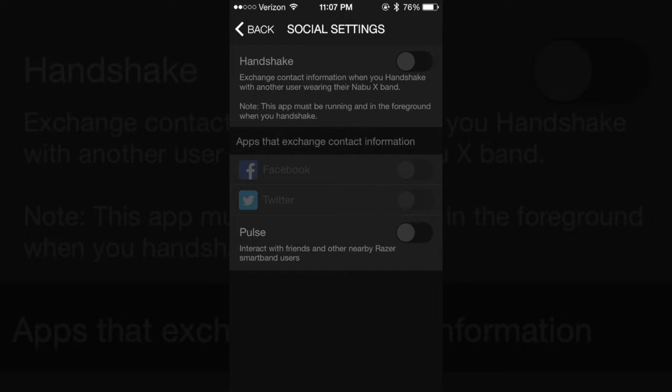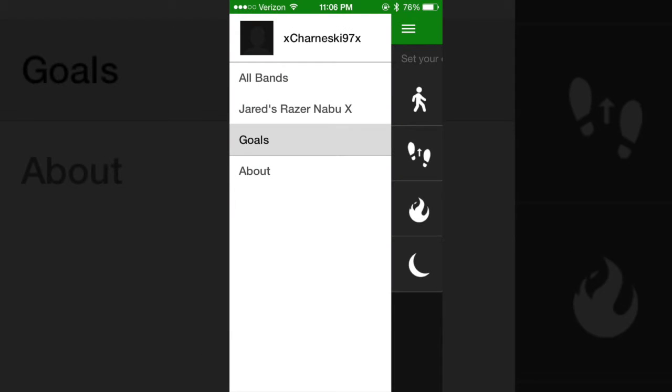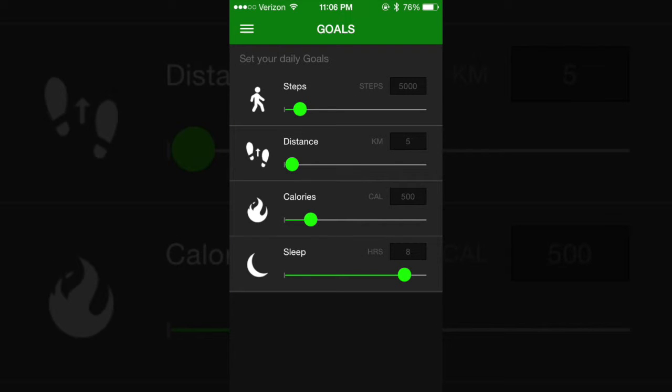Social settings allow you to shake hands with someone else who has a NABU-X and share contact information. The fitness app lets you see the progress you've made throughout the day with your Razer NABU-X. It displays steps, distance, calories, and sleep, and allows you to choose a day, week, month, quarterly, or yearly view. The tab on the left lets you select one band or view all info from all your bands, as well as set your goals.